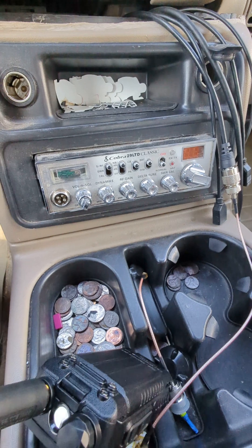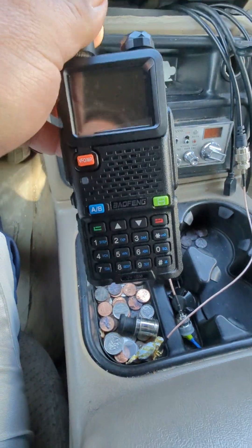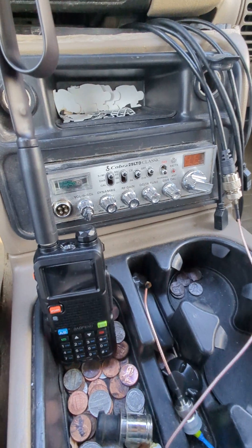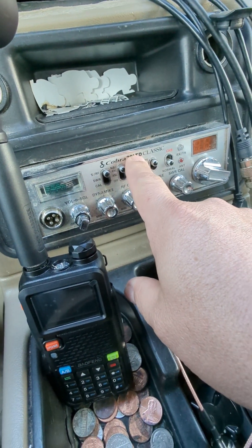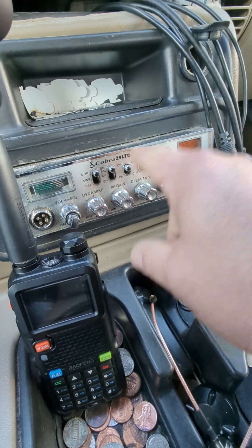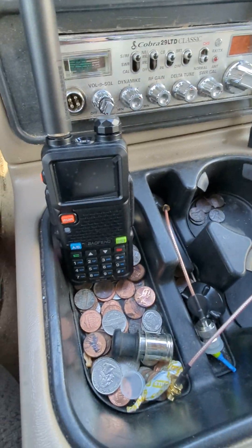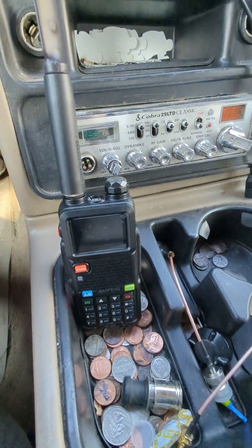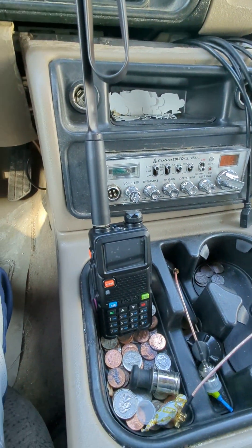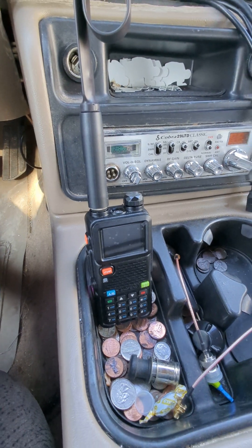I don't use the CB much anymore — I got more into amateur radio than CB, so now I carry my Baofeng with me a lot. I do plan on getting a mobile amateur radio and I'll probably take the Cobra out and put the mobile amateur radio in. I'd rather not get one of the jazzed-up CBs that transmit on 10 meter and 11 meter — those are illegal. I just put my information into the FCC to get my GMRS license, and I'm currently studying to get my Technician ham license.